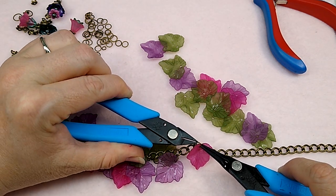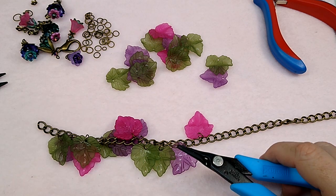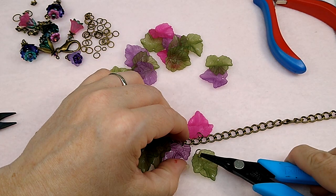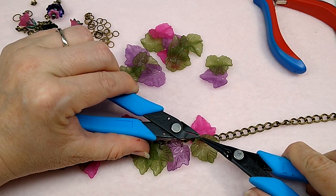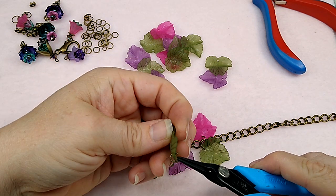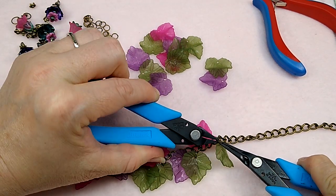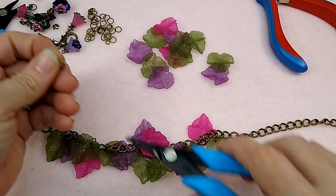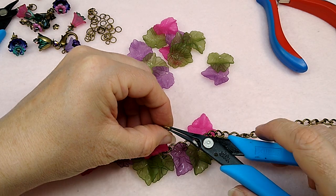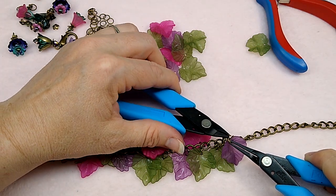We didn't have squirrels like this in West Virginia — they were in the park, not in the neighborhoods. There are so many pine trees all over Fayetteville that there are squirrels everywhere — in the city, in the country, in the mall parking lot. But I think they're cute, I love to watch them. So we just keep on putting on our flowers. I'm putting them a couple links apart, totally random. I'm going to measure and see — that's about as many as I need to fit around my wrist.